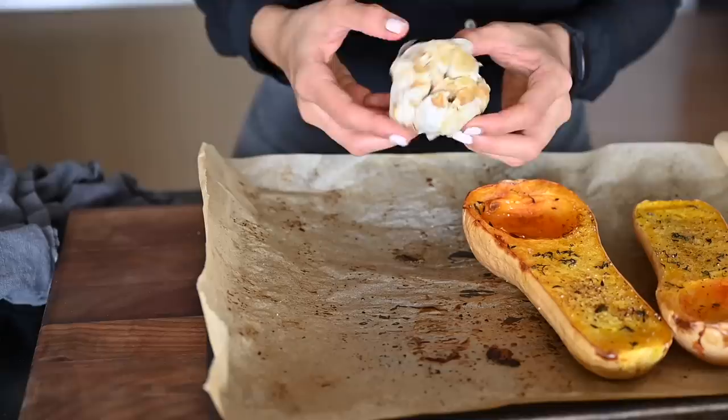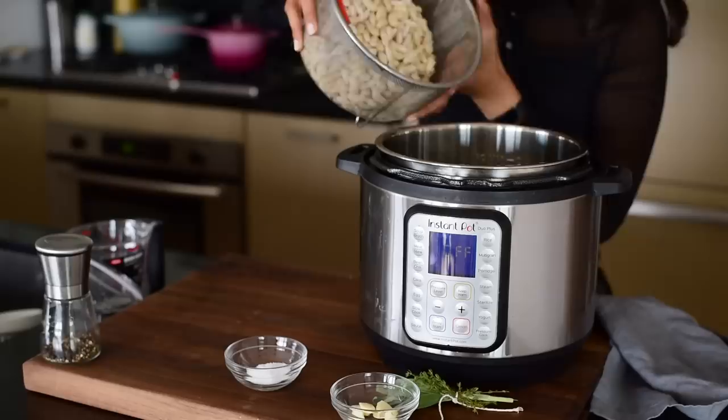While the veggies and tofu are roasting, we'll make the wild rice and white beans. Next up, we're going to make our wild rice and white beans at the same time using either an instant pot or the stove. And if you're using canned beans, you can skip this step because you don't need to cook canned beans. I'm going to use both of my trusty instant pots — I have two because I wrote a vegan instant pot cookbook. But if you don't have two, I recommend using the instant pot for the beans and the stovetop for the wild rice. And I've included instructions for both methods in the free PDF guide, which you can find in the description box.